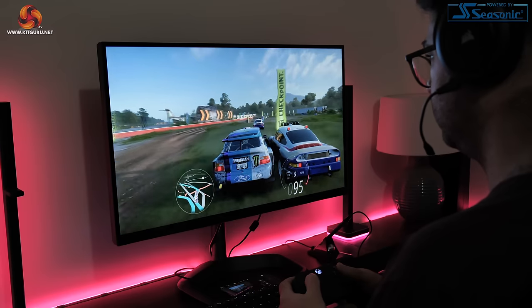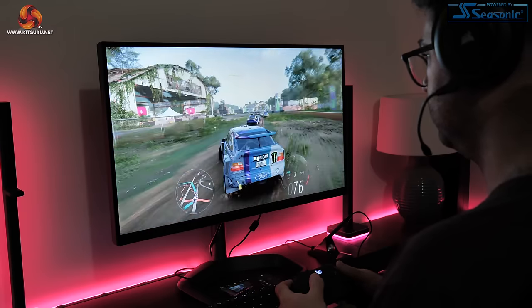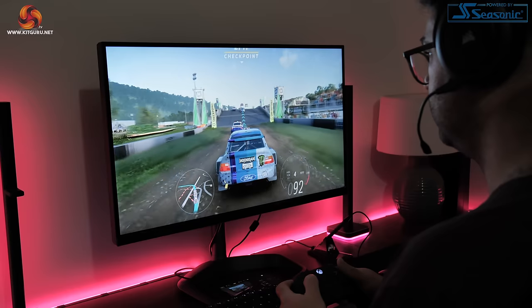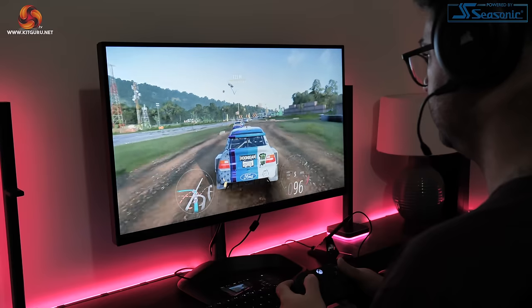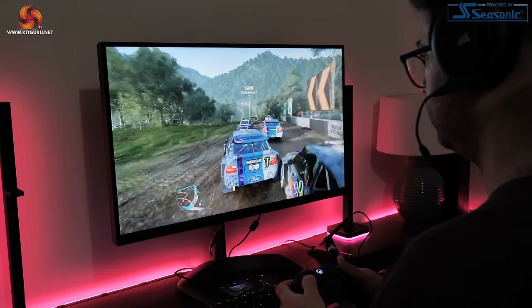For gaming overall, the Cobalt Spark R actually exceeded my expectations. Of course we have to be realistic — it's not going to play every game at ultra settings. However, if it's for a kid or someone who only wants to play a bit of COD or Counter-Strike 2, the results here do show it can definitely deliver the goods.